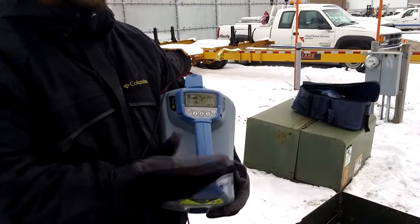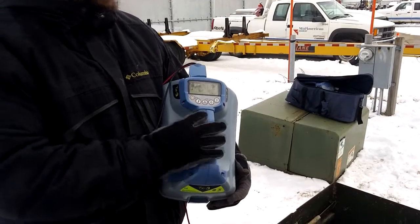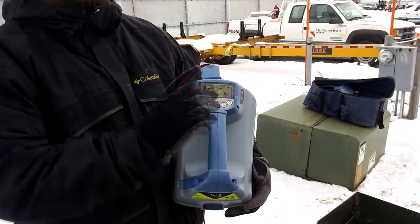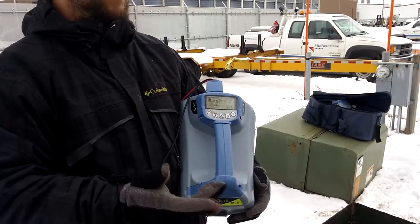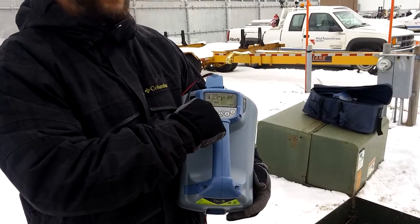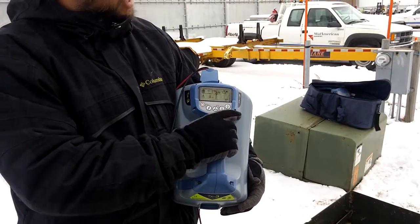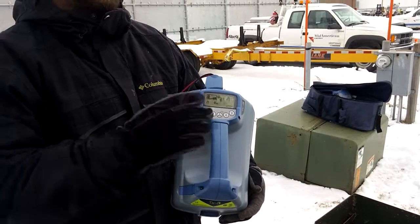You can locate this line out first if you want by using one of the locate frequencies — 512, 8, or 33. But if it's already located out like this one is, we'll go ahead and go to fault find mode, which is 8 kilohertz. In fault find mode you have a little A-frame icon showing you that you're in that mode. So you go to the A-frame icon at 8 kilohertz and then turn it up all the way to 100%, and we're set to go.